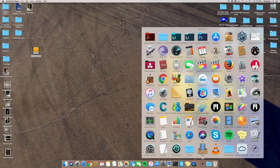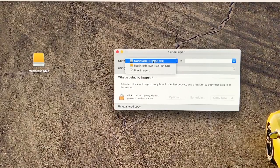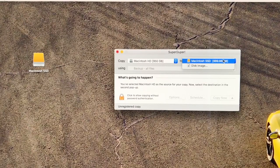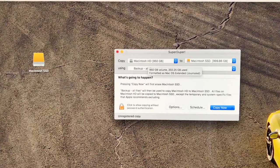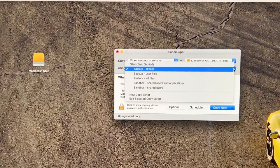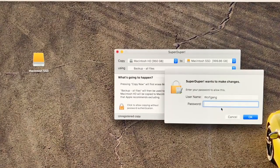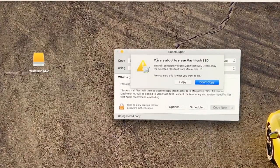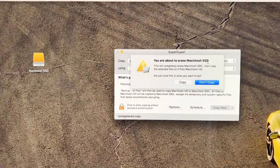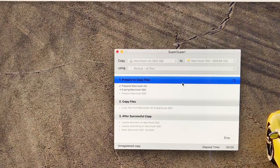Open up SuperDuper once it's downloaded. We're going to copy the hard drive — click on Macintosh HD, which is the drive in the computer, and copy everything over to the SSD. Select 'Backup All Files' — you don't want to miss anything. Then click 'Copy Now', type in your password, confirm, and the copying process begins. It will completely erase Macintosh SSD and then copy all files from Macintosh HD.